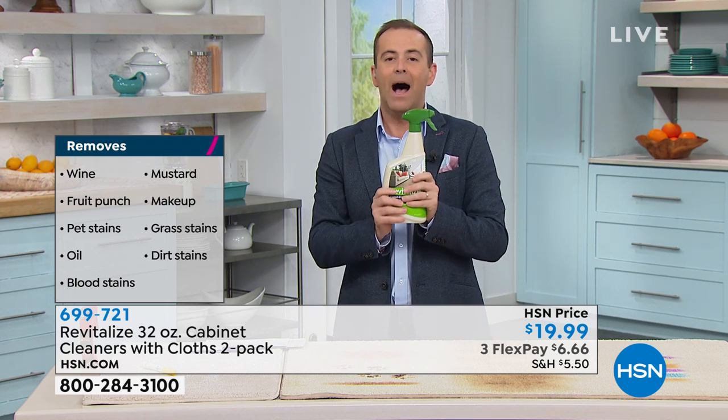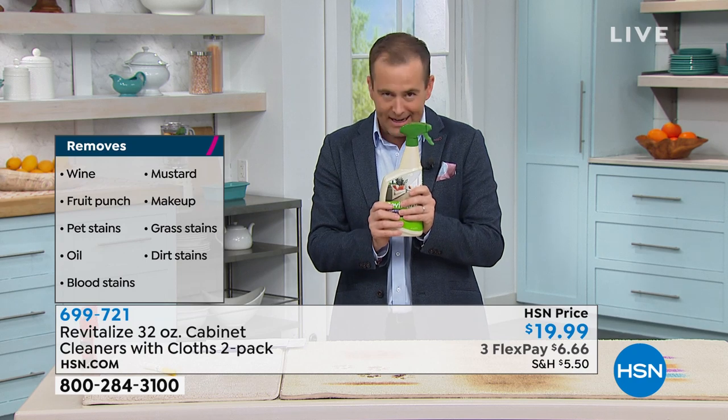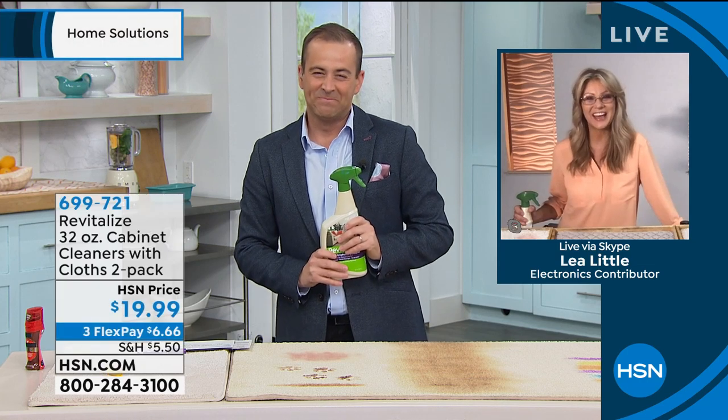We're going to show this in action. The lovely Leah Little is standing by. Leah, good evening. How are you? Good evening, Adam. I'm terrific.